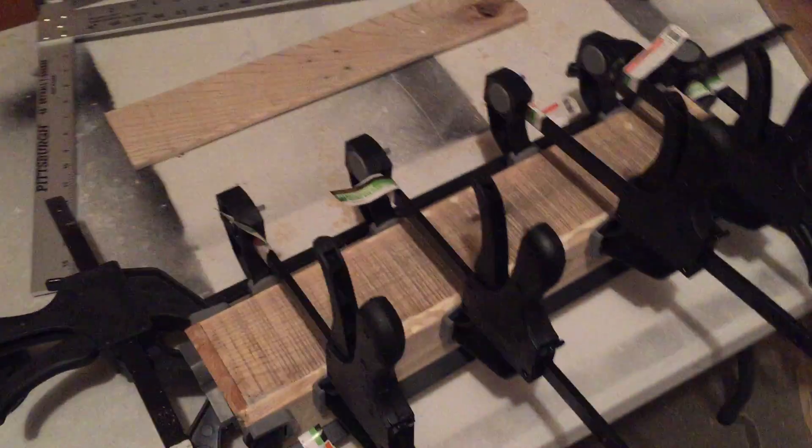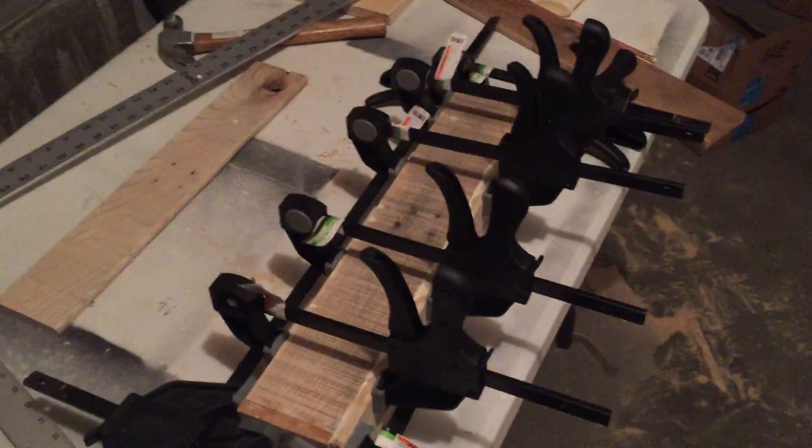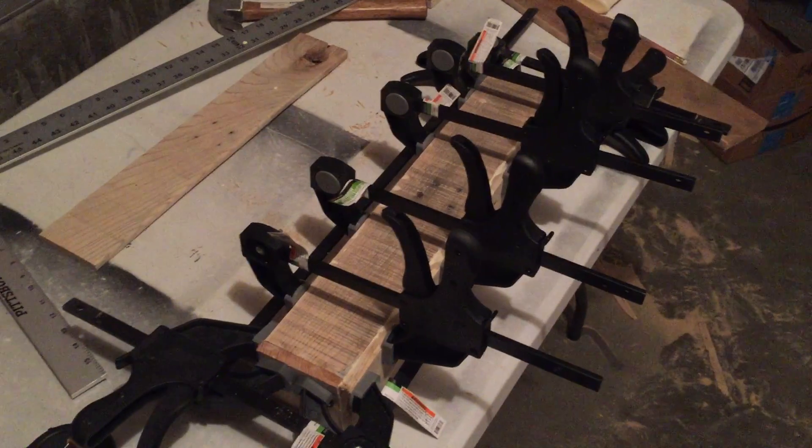It probably took at least an hour of sanding. And another pro tip: you can never have enough clamps. Until next time.